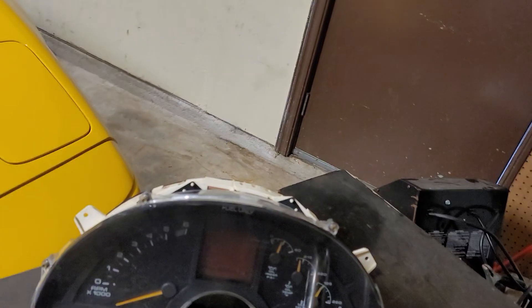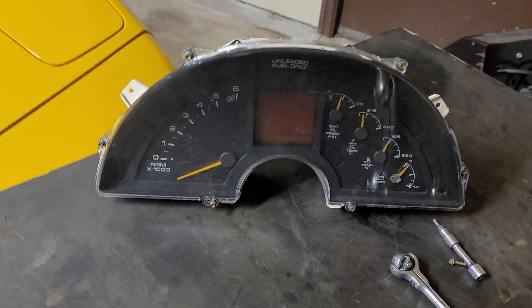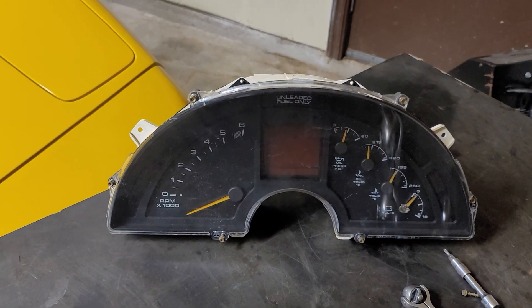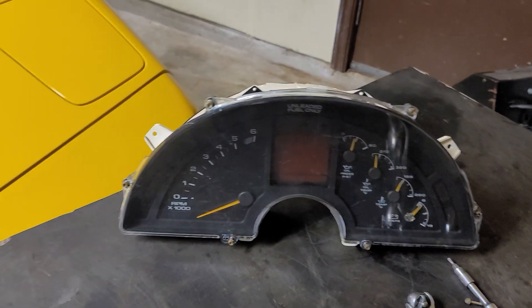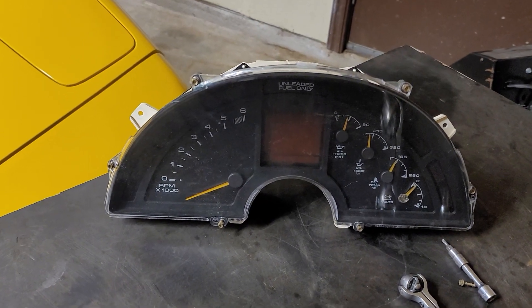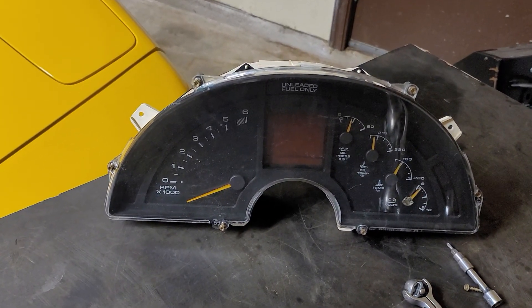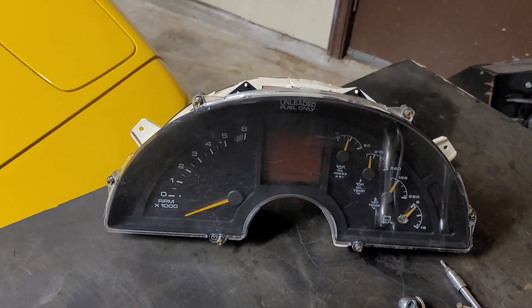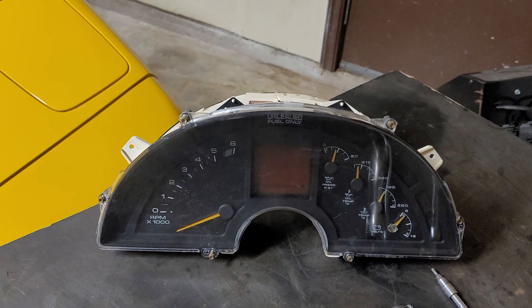Alright guys, Brian here at Vetsource checking in today. Working again in the garage. I figured what I would do is go ahead and close the loop on our dash cluster teardowns and finish up with the second round of cluster teardowns that we started with the C4 early clusters — the 84 through 89 dash clusters that we did a few weeks ago.